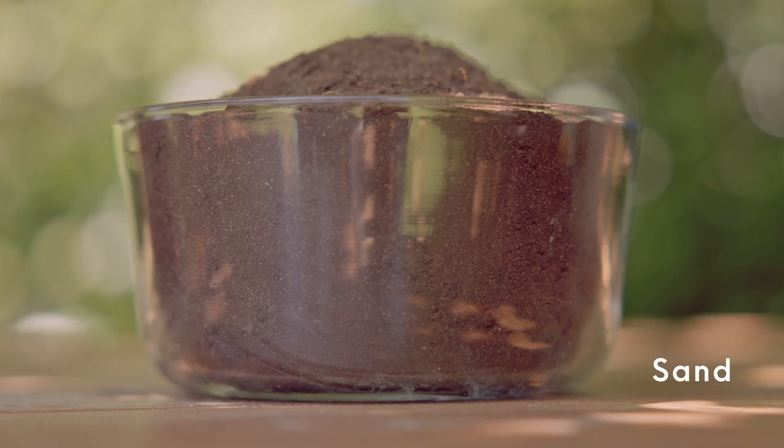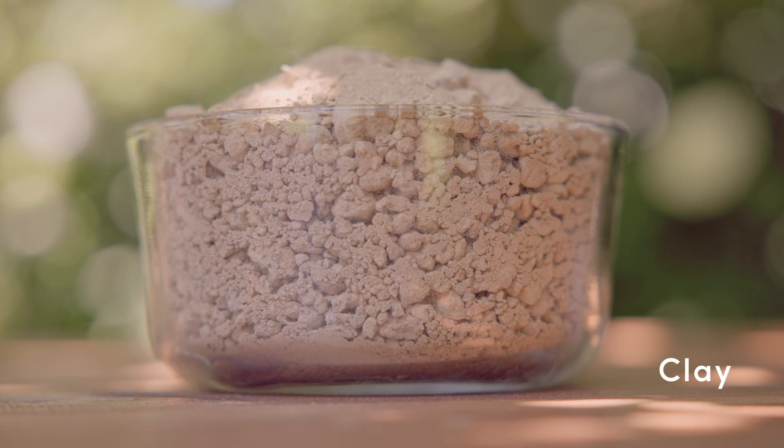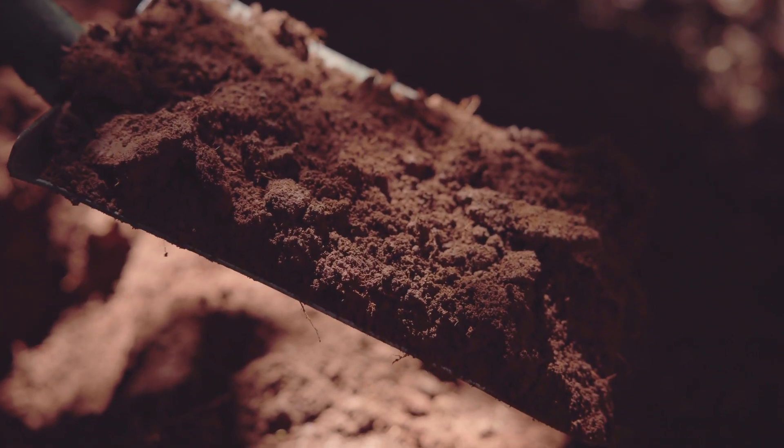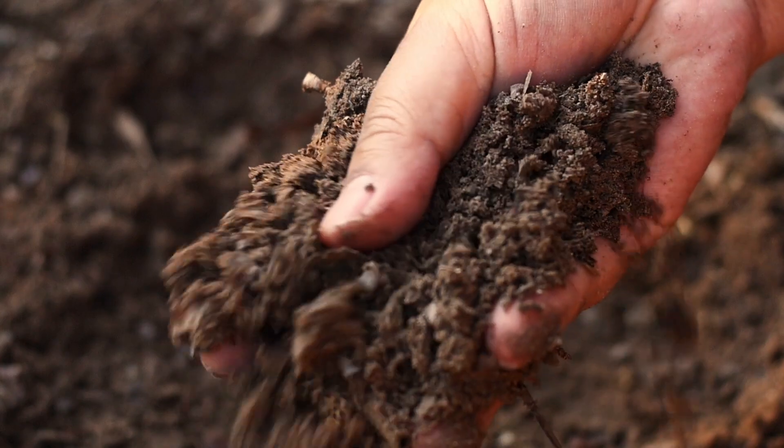There are three main types of soil: sand, loam, and clay. However, there is a wide range between these three categories, such as sandy loam or clay loam. The percentage of sand to loam to clay can vary dramatically depending on where you live and the history of the garden.